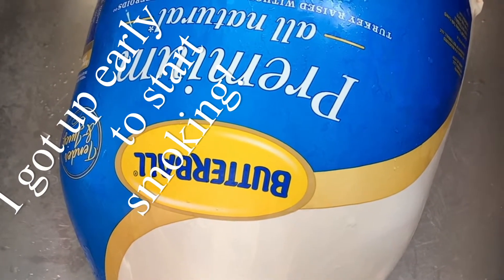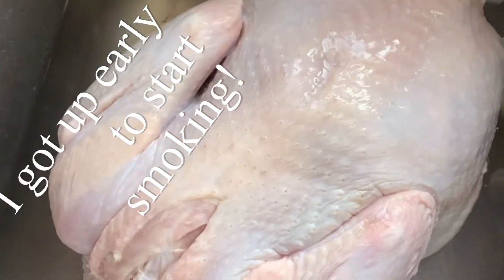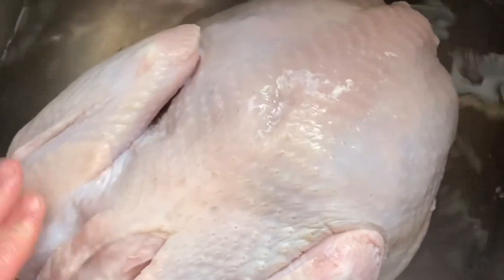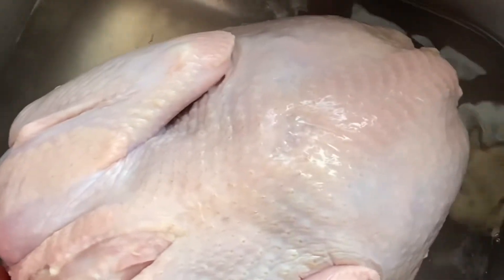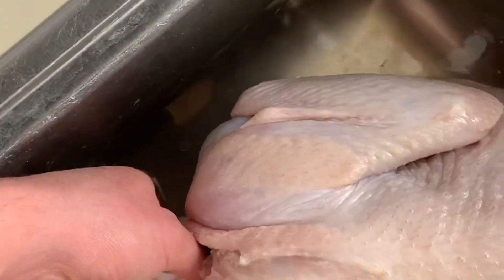Our turkey's still a little bit frozen — it laid out all night but apparently it wasn't quite enough. So I'm going to put a little bit of lukewarm water in here and roll it around to get it thawed out, and I'm going to take the bag of goodies out and make sure I get that out and rinse everything out real good.